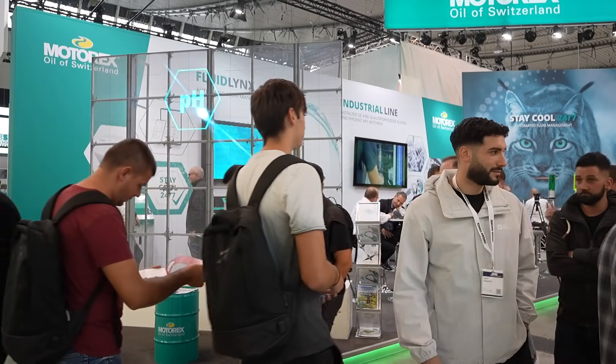We are here on the Motorex stand at the A&B exhibition to find out all about the new and upgraded unit from the one we actually interviewed Adrian on two years ago. Adrian, before we get into the fluid links, can you give us a little bit of background on who you are and what you do here at Motorex?